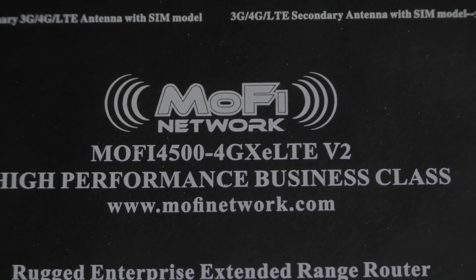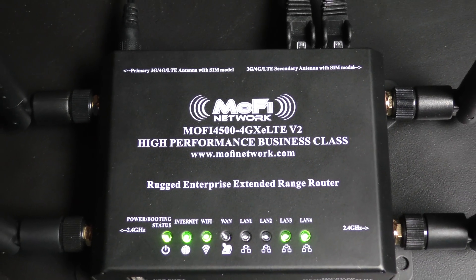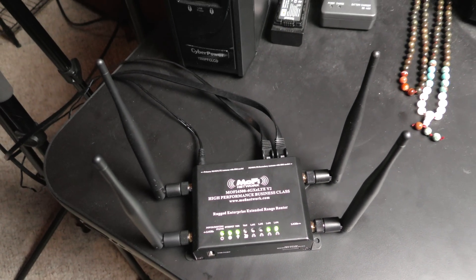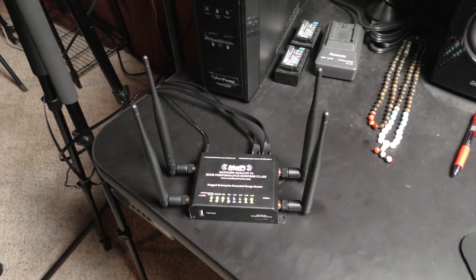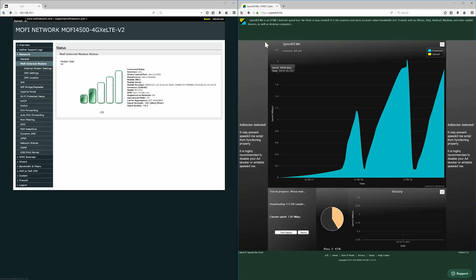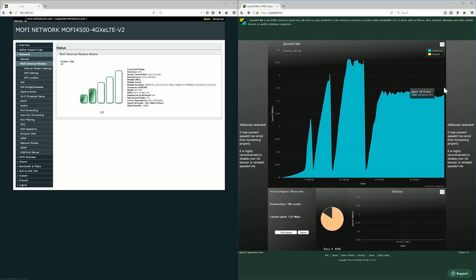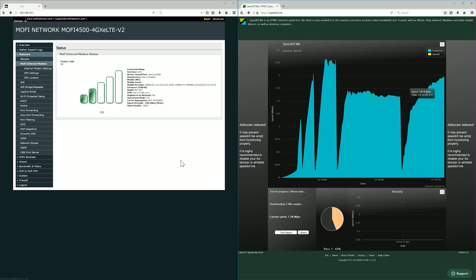So the first thing you probably do out here is you buy a cellular modem. Here's the Mophie 4500 — this is the top of the line model they currently offer. You plug your SIM card in and you rush over to your favorite speed test website, let it rip, and you're like, oh, I've got bad internet. It's better than nothing out in the middle of nowhere, but look at my signal quality and signal strength — poor. It's pretty bad.